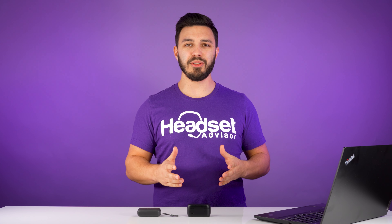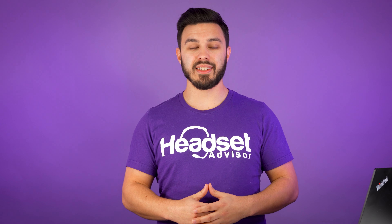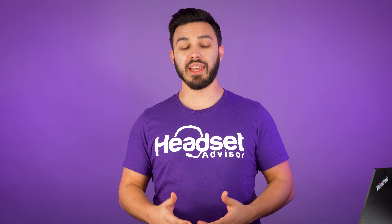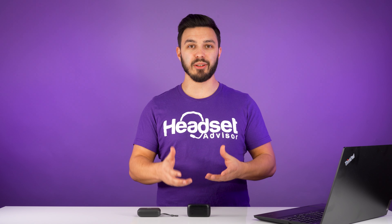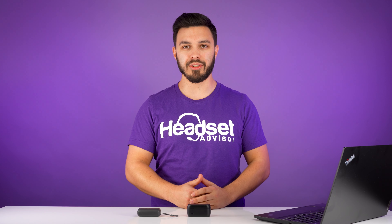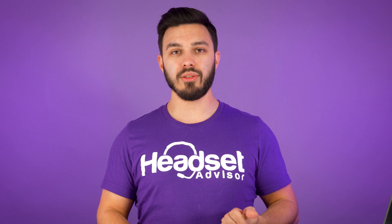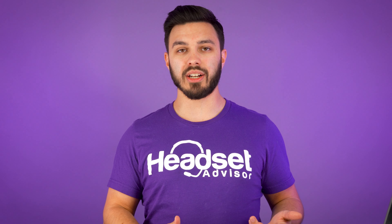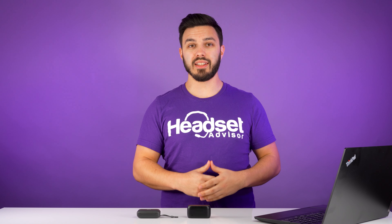Now that you've heard the different microphone comparisons, I'd love to hear your thoughts. But before you do that, I want to set the proper expectations — any earbuds we've tested are never going to outperform or even come close to a headset with a noise-canceling microphone. So if your main goal is to have earbuds that block out the most background noise for what callers hear around you, earbuds definitely are not the best way to go, unless you use an app like Microsoft Teams or download a noise suppression software like Krisp.ai.